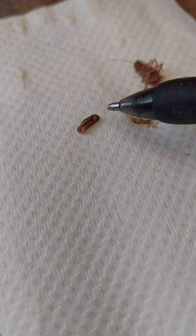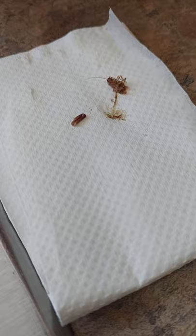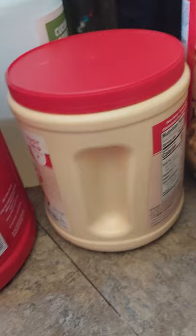They're in our grain, kitchen moss, all that kind of stuff. So transfer your things into recycled containers and freeze them for about a week to make sure you kill anything that's living.